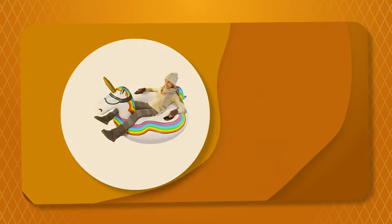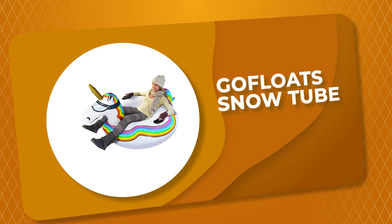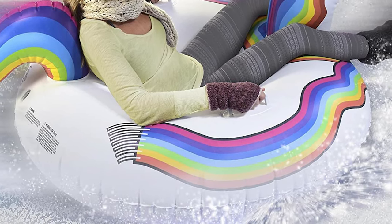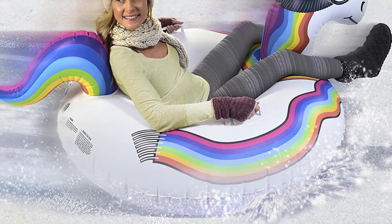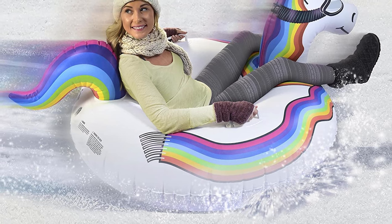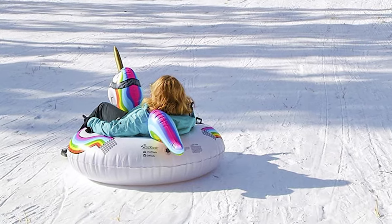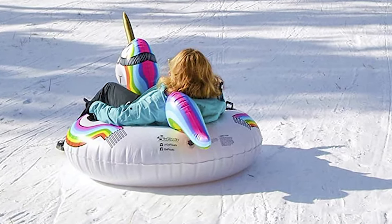Number 1: GoFloats Snow Tube. If you are looking for the best snow tube, look no further than the GoFloats snow tube. It is one of the best snow tubes on the market. This snow tube is a great example of a product that balances good construction with an affordable price tag. It is available in 5 different patterns: unicorn, polar bear, ice dragon, penguin, and flamingo — designs that will delight adults but especially children.